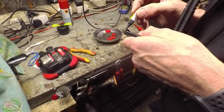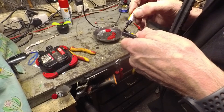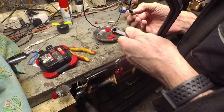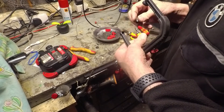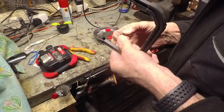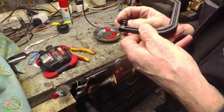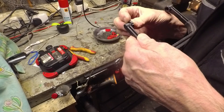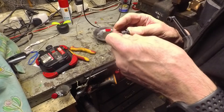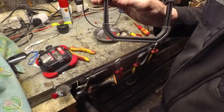I'll just stick some super glue on here. Hopefully that will just hold it temporarily.